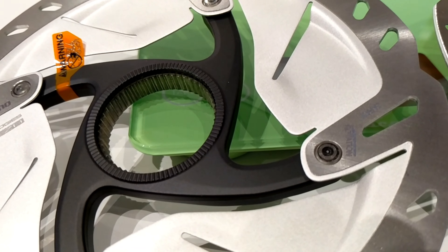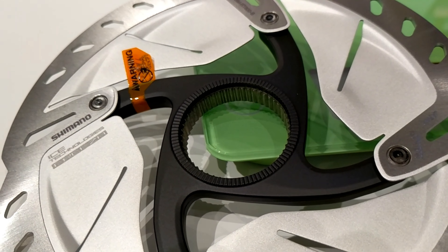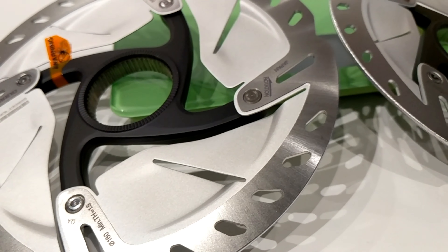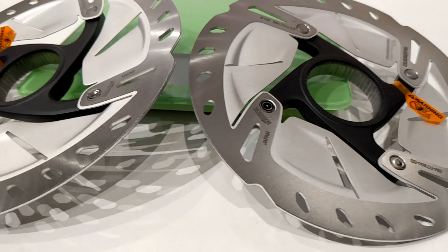These of course use center lock, just as Shimano does, and you can take a look at them and see that the construction of these rotors is really quite nice.